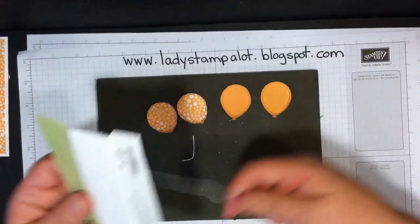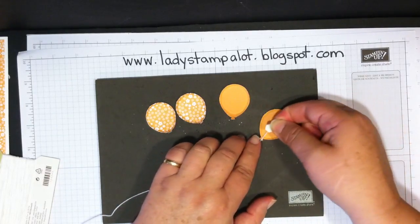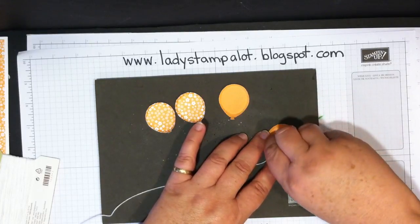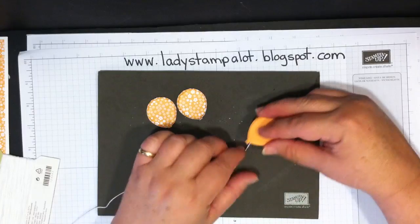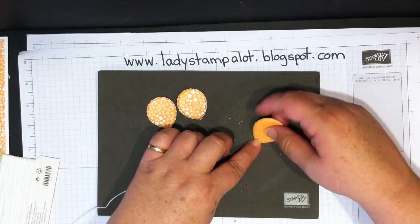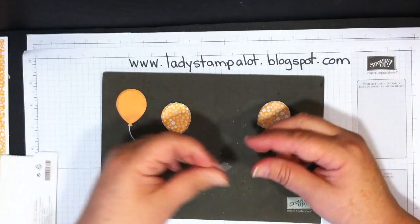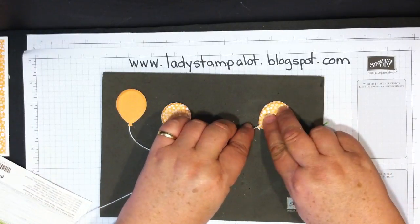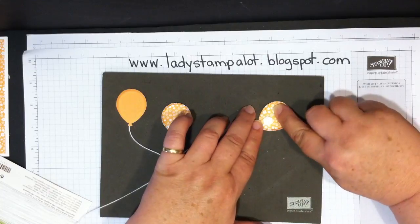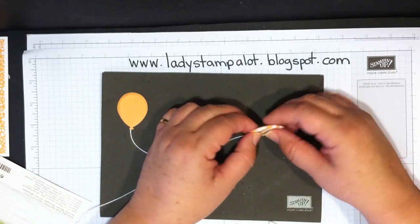Bring in the Baker's Twine and lay it in the center of your balloon, then use dimensionals. I like to put my dimensional right over the Baker's Twine — that helps keep it in place. Line these up with the Baker's Twine coming out of the bottom of the little end of the balloon, press them lightly together, and cut off how much twine you think you need. Do the same thing for the designer series paper one: lay the twine in, coming out of the bottom, use your dimensionals right over it to hold it down, line them up, and press lightly so they stick together.